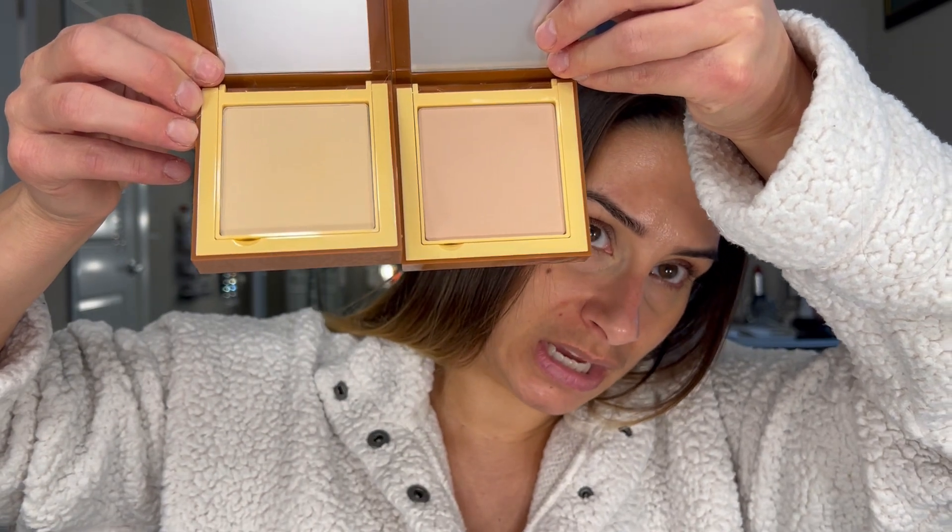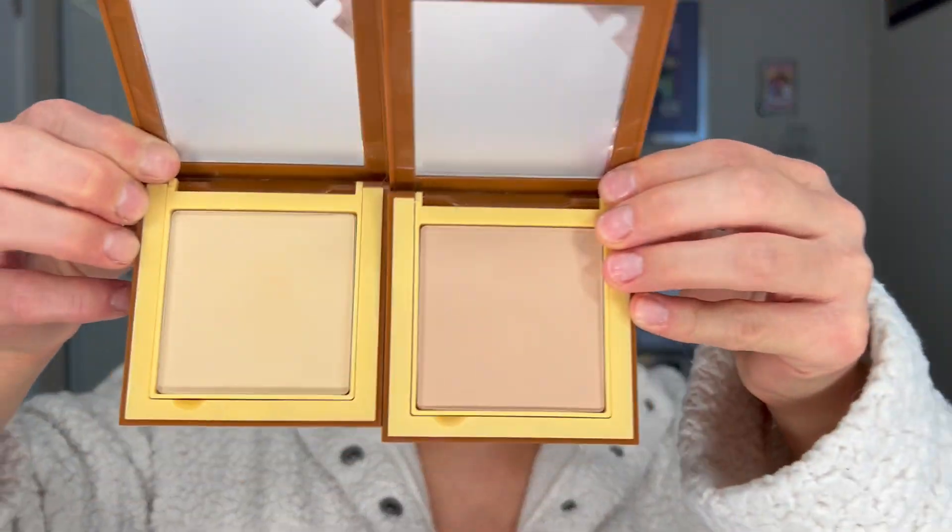Juvia's Place does their colors kind of funky where the numbers go backwards, so guessing my shade I think I went terribly wrong — however, for the sake of this video we are gonna make it work. I got light two and light three. I think I should have gone with light one and maybe medium one, but that's okay. This is what they look like in the pan. You're getting about nine grams, which is pretty standard, and they are $18 each. They have a plastic case and a typical sponge at the bottom.